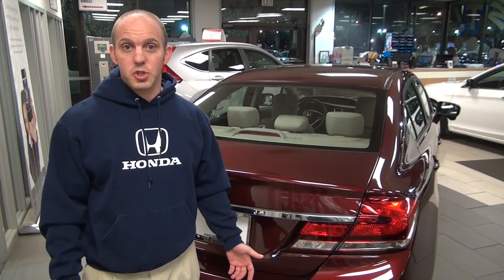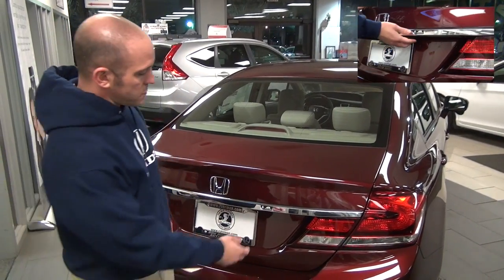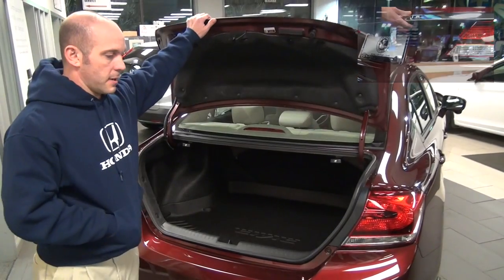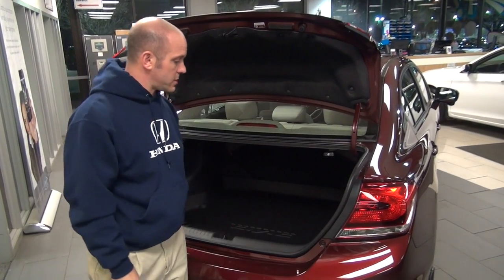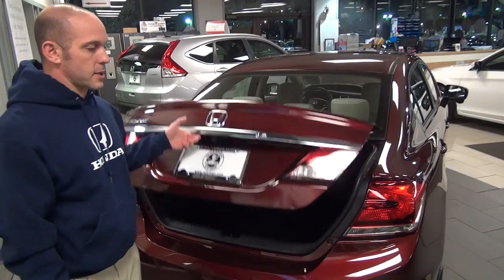Come around to the back — I have some more things to show you. To open up the trunk is simple; there's no need to fumble around with key fobs. All you have to do is press the small button and the trunk automatically opens up. And remember, this is a smart key, so it knows where it is. So if this key happens to be in the trunk in your jacket, when you shut the trunk it'll automatically open up.